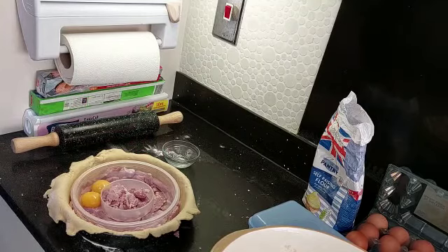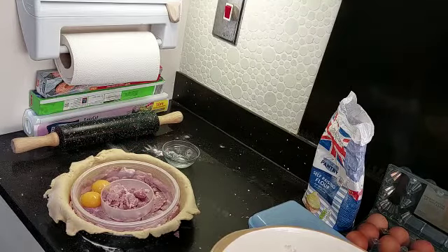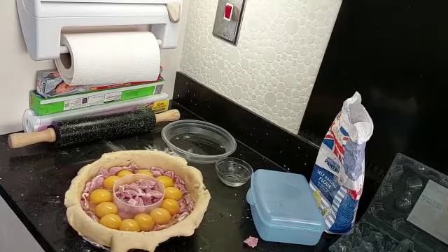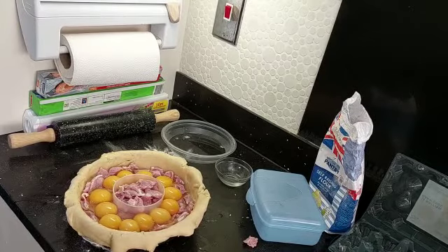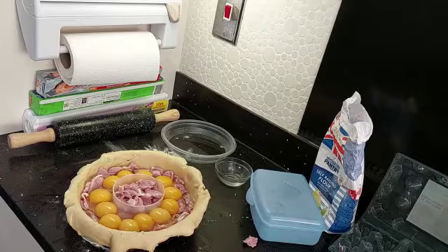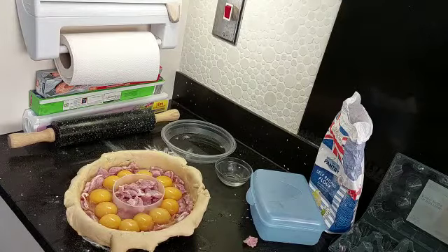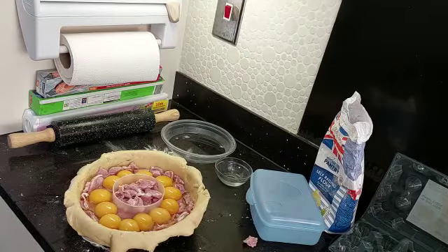Okay, there you have it — the eggs are in place. A delicate operation. There is one slightly leaking here and there's a gap there, but all in all I'm happy with that. Let's put the bacon in.